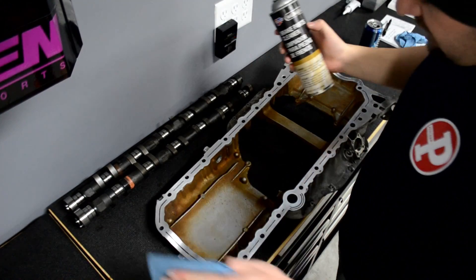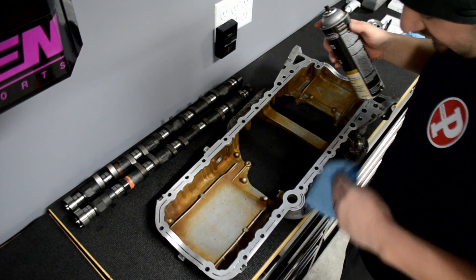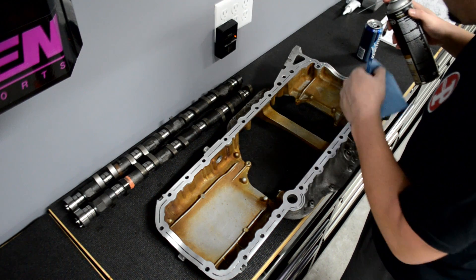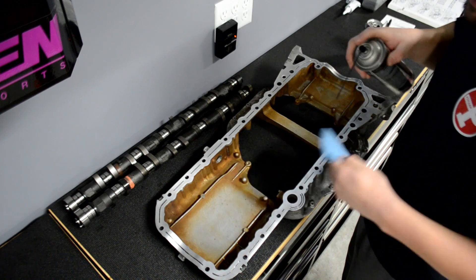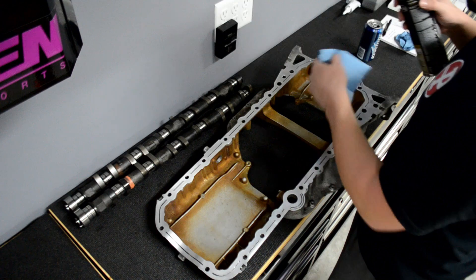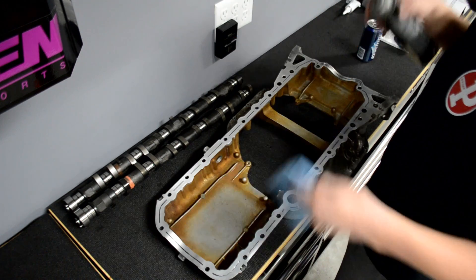I'm going to use some brake cleaner to clean off the upper oil pan here. I already cleaned it once but I'm going to hit it again — there's a little bit of black silicone residue. I even took a flathead screwdriver and dug through it again just to be safe, but I'm going to hit it again to clean the surface off and then run a bead of Toyota silicone around the whole thing.